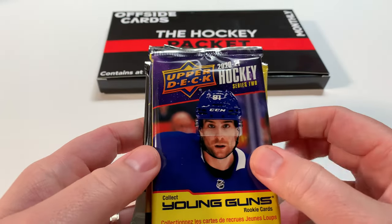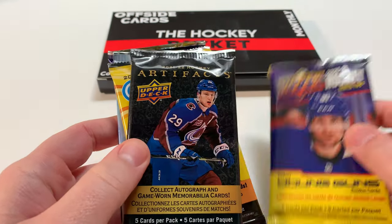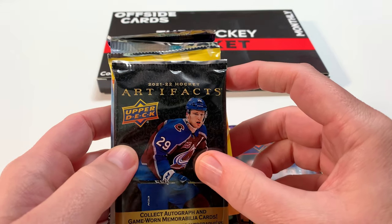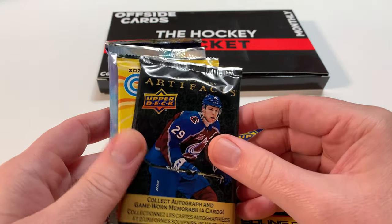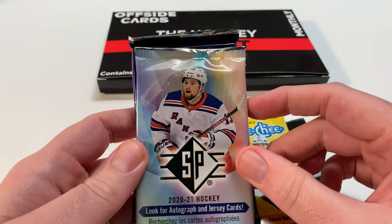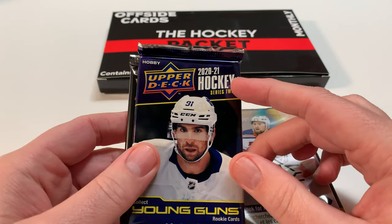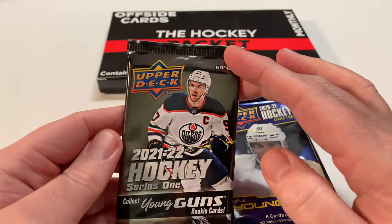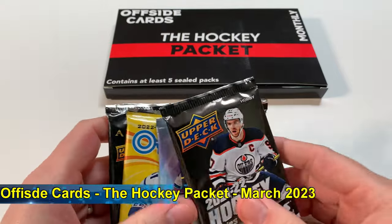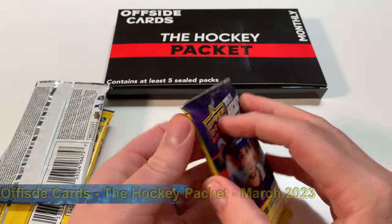Let's take a look at the packs we got, in no particular order. We've got some Young Guns - this is 2021-22 Hockey Series 2. We've got 2021-22 Artifacts, and a 2022-23 O-Pee-Chee, which is the new product from this year. We've got a 2021 SP - look for autograph and jersey cards. And we've got a hobby pack of 2021 Series 2 and a hobby pack of 2021-22. Let's take a look right now.